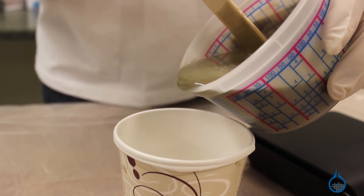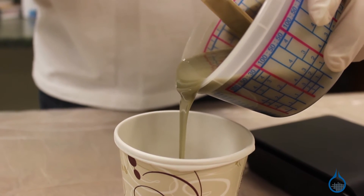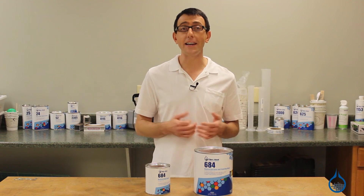We recommend double cupping when possible to ensure excess catalyst isn't stuck to the sides of the cup. After mixing, 684 has a gel time of approximately 18 minutes. Spray, wait until lightly cured, and begin your layup.